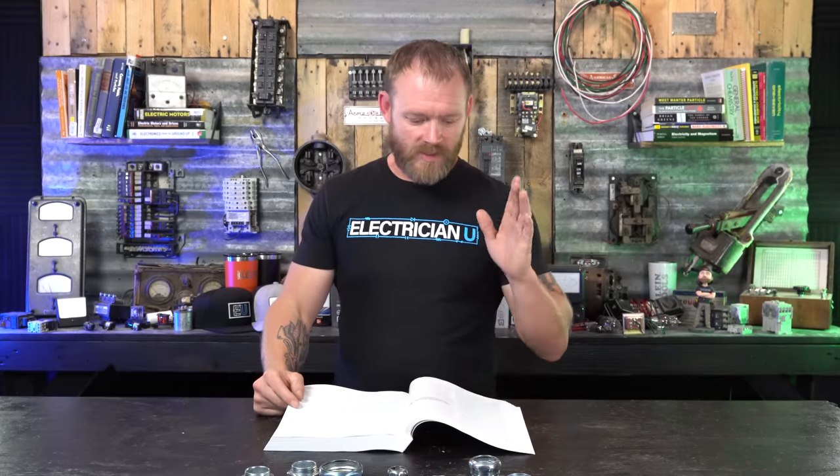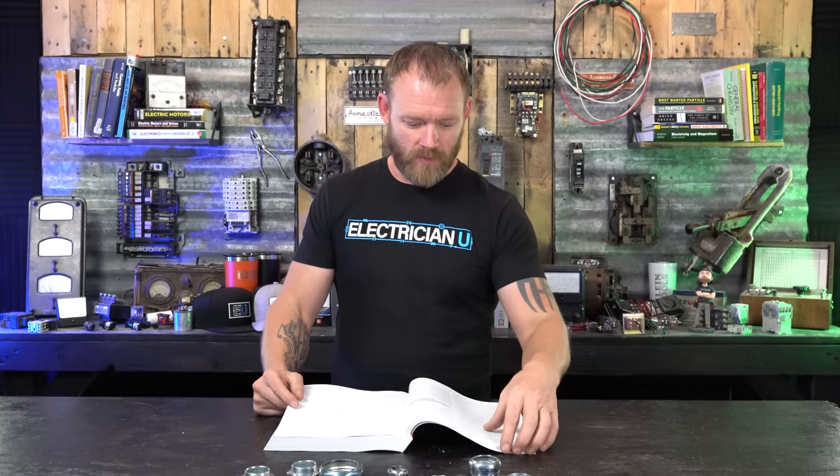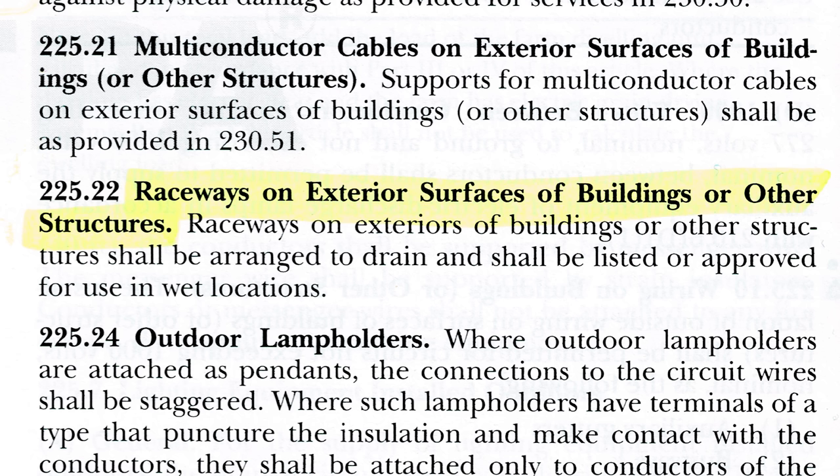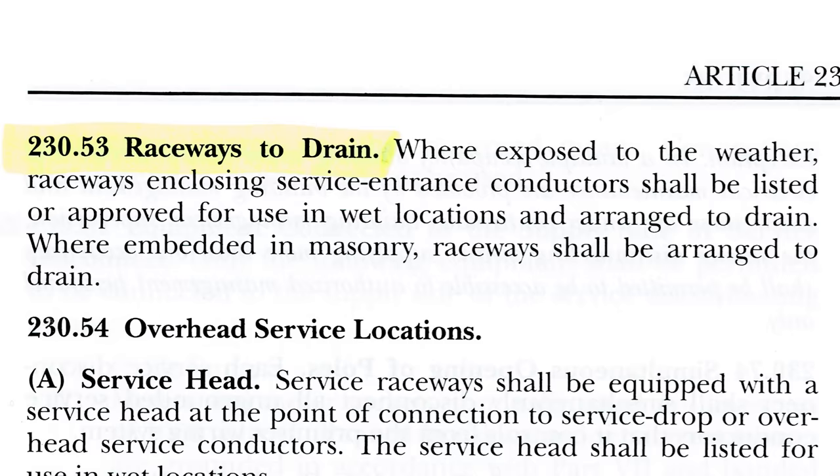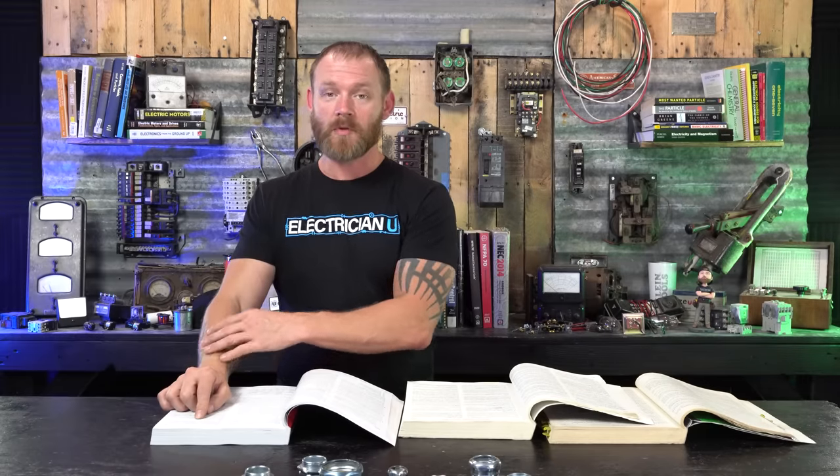These are Topaz brand, but now there's a new standard they have to pass in testing. Some other code references: 225.22 says raceways on exterior surfaces of buildings or other structures shall be arranged to drain and shall be listed or approved for use in wet locations. Similarly, 230.53 says raceways enclosing service entrance conductors shall be listed or approved for use in wet locations and arranged to drain. Neither actually says 'rain tight,' but the fittings themselves are rain tight.